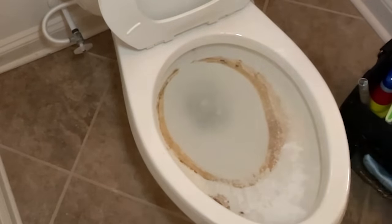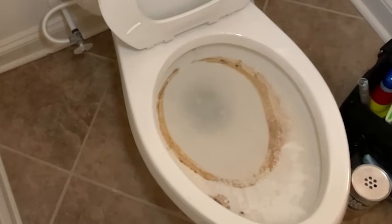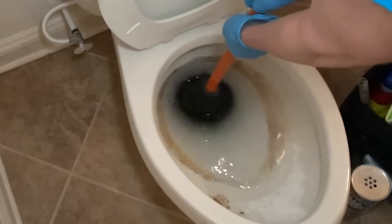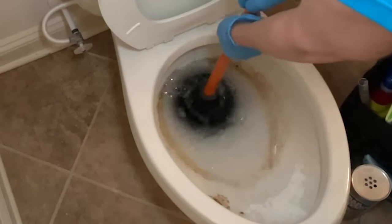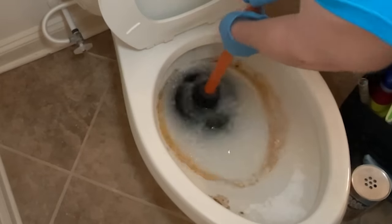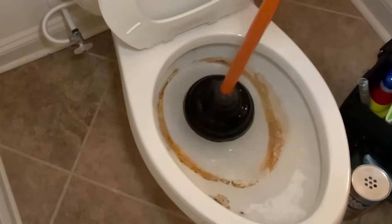What I'd really like to do is have less water around that ring. So I'm going to grab the plunger and just gently remove some of that water.